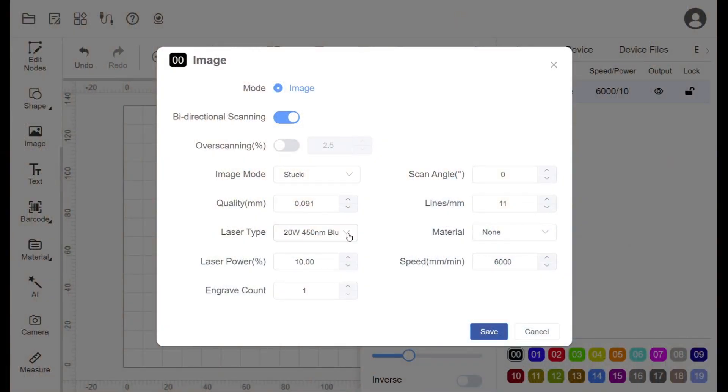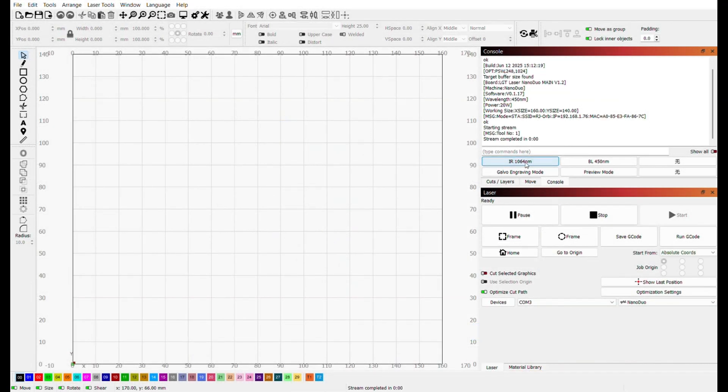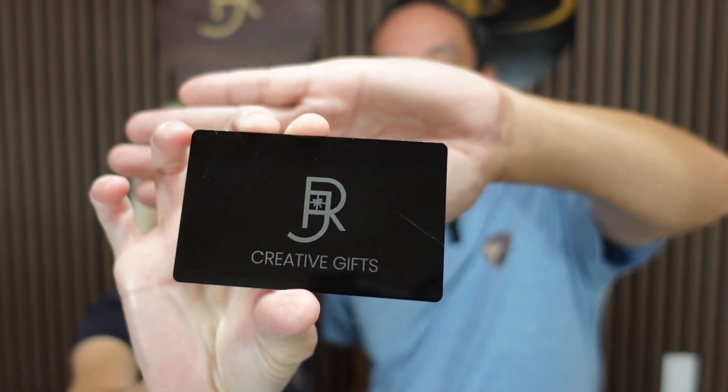As mentioned, the Nano Duo combines a 20-watt blue diode with a 2-watt infrared laser, so you can work with a wider range of materials including clear acrylics and even some metals — it's basically two machines in one. This is accomplished by instructing the software to engrave, at which time you can select the laser type. This can also be done in LightBurn by clicking the console tab and selecting IR for infrared or BL for blue laser. Here we have a comparison between the blue diode and the infrared.